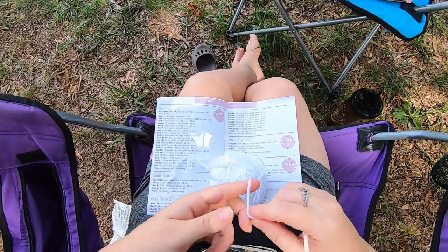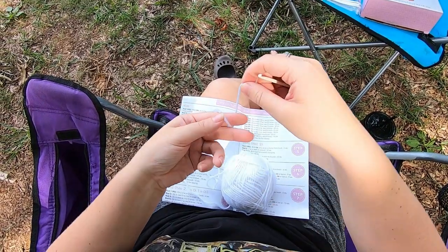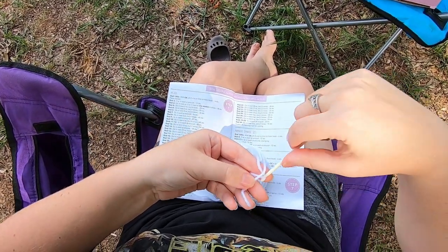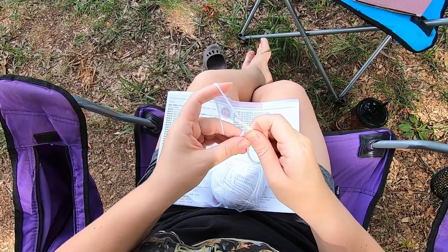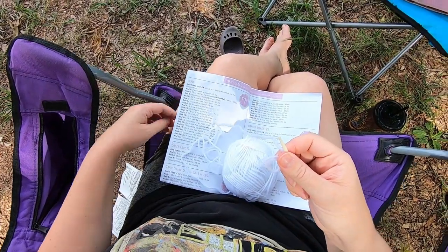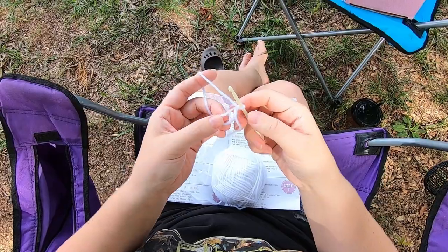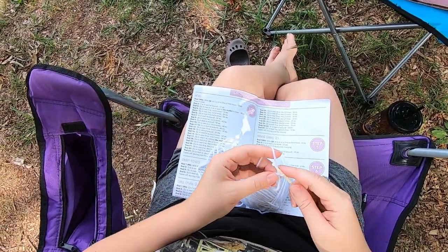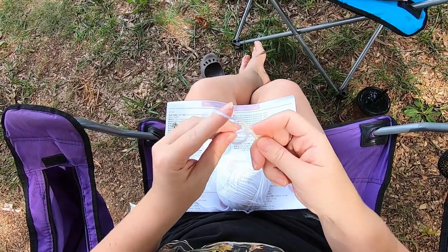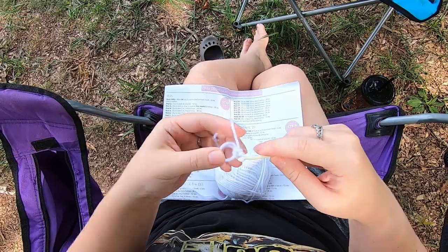I'm going to be doing a magic circle instead of the chain two. I'll bring my yarn over my finger like this, then go under this yarn, grab my working yarn and bring it under. Then I'm going to pinch these loops with this hand and then switch to this hand, chain one to secure. I've noticed recently that if you rotate it so that you're working over both of these at the same time first, it seems to be a little bit easier to tighten. We're gonna do six single crochet into the loop — insert into the loop, yarn over, pull up a loop, yarn over, pull through both loops on the hook.